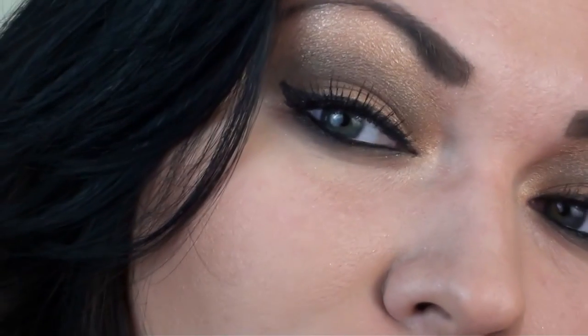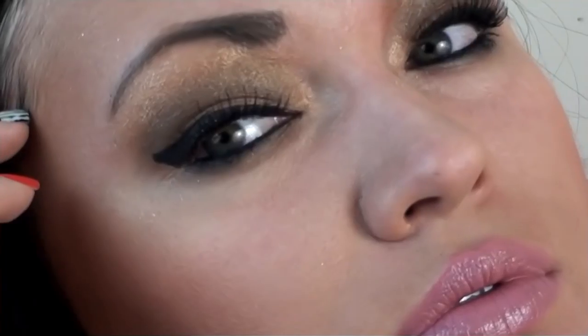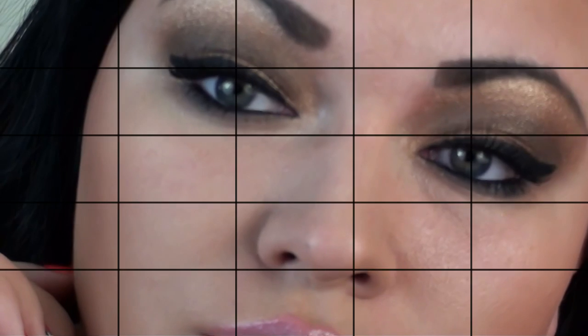So here is the final look. To make the look even more dramatic, I intensified the eyeliner.